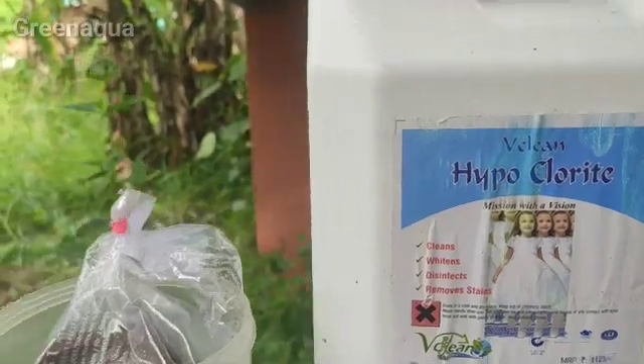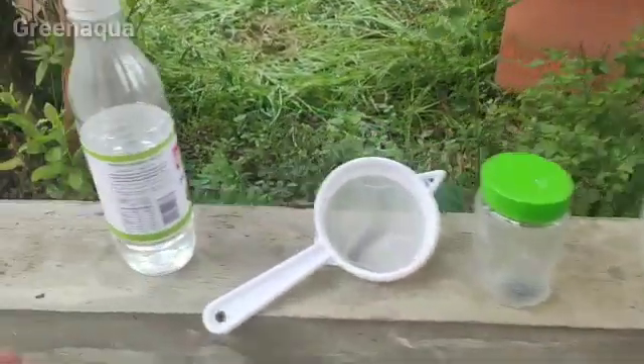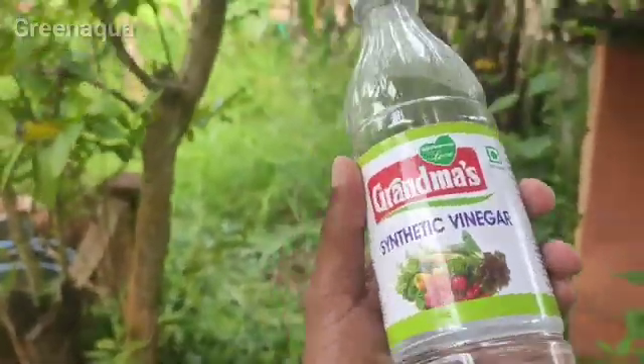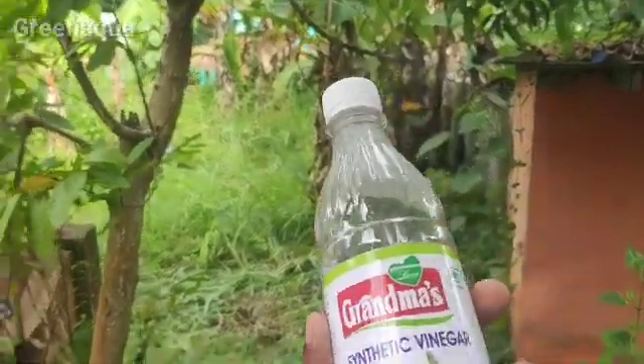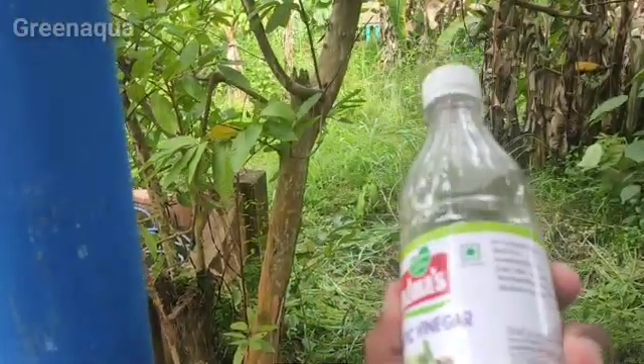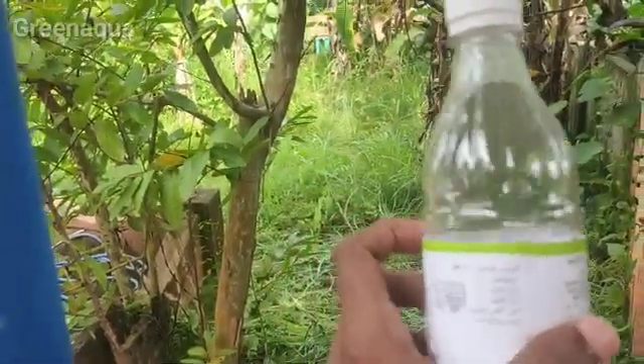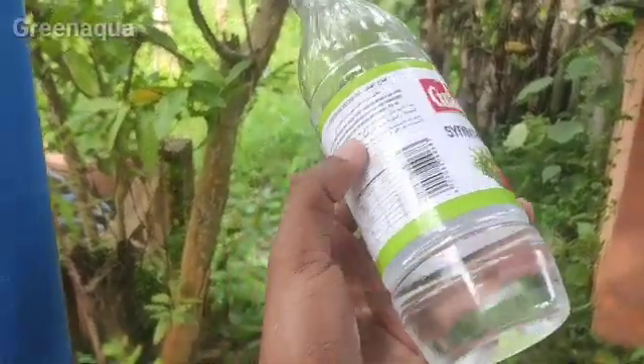This is chlorine — it is about 90% of it. This is synthetic vinegar. This is a decap. That's why this is a vinegar.